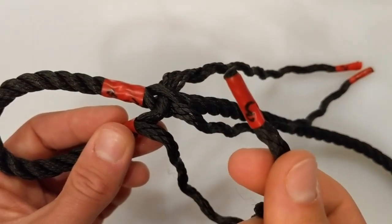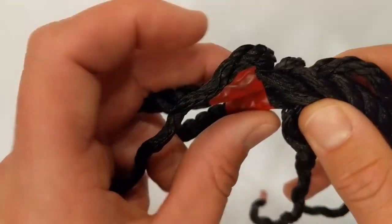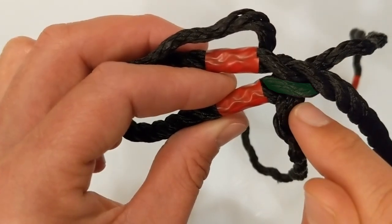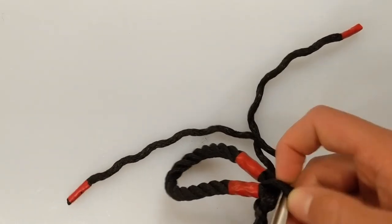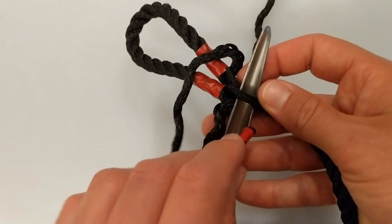Finally, we need to feed through number 3. This time, the correct strand to work under can be revealed by rotating the standing part away from you. This is where things can get a little confusing, because you will notice that there is already a strand running through here — it is in fact number 2, exiting the standing part. Don't worry, this is correct. Ignore this strand and feed through number 3 in just the same way as before. Don't start trying to go around the standing part or through the eye — just pass it straight underneath.